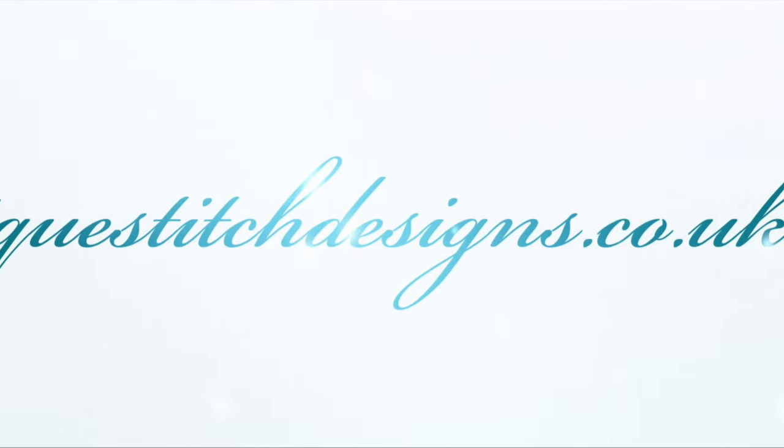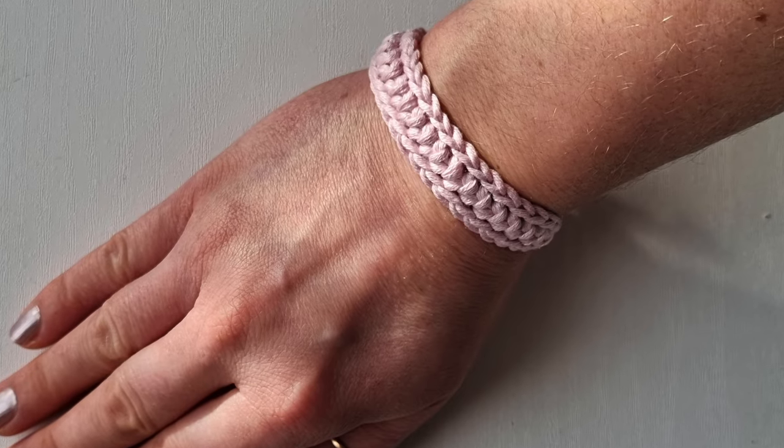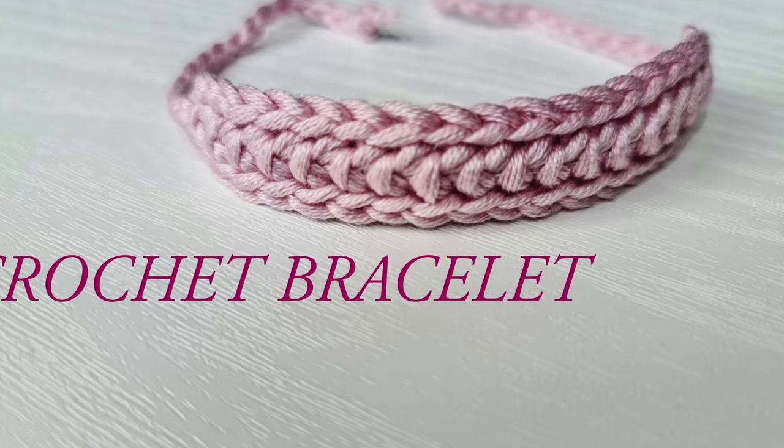Hello everyone and welcome back to Unique Stitch Designs with me Sylvia. In today's video I am going to show you how to crochet this very simple crochet bracelet.